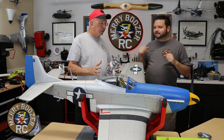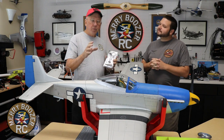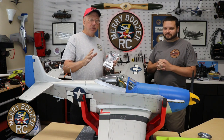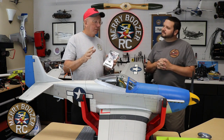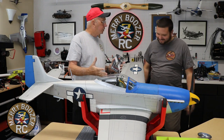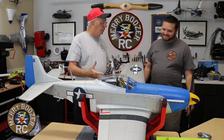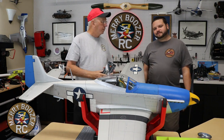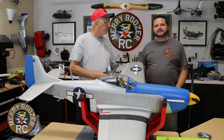I also want to link the new Hanger Nine Mustang for you. Thank you — every one of you who supports and subscribes to the channel. It makes us feel good that somebody is actually watching and that what we're doing is right. Thank you so much for your support. We'll see you on the next one — bye!